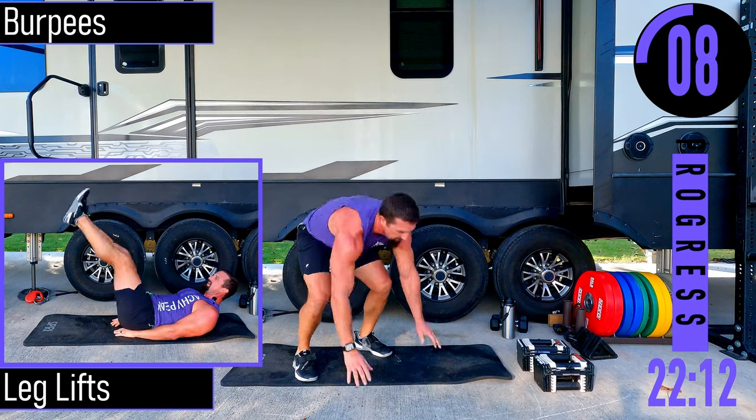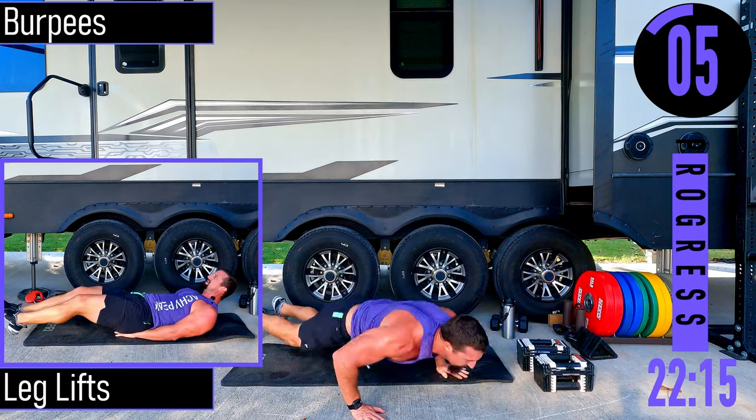If you can't do the jump, just stand. And then next is the push-up in the burpee sequence.